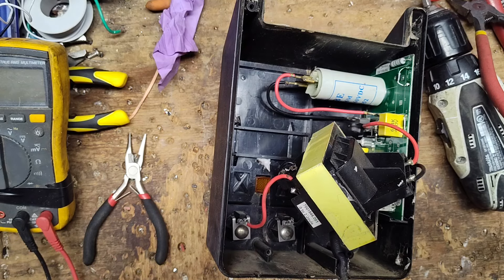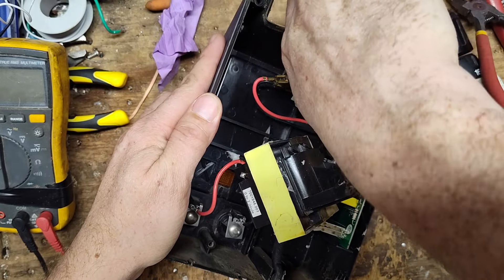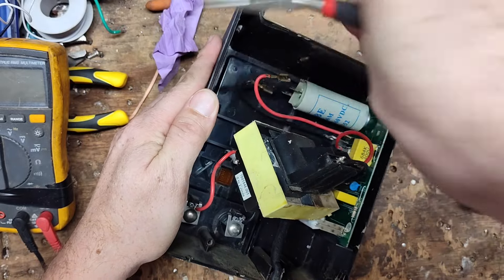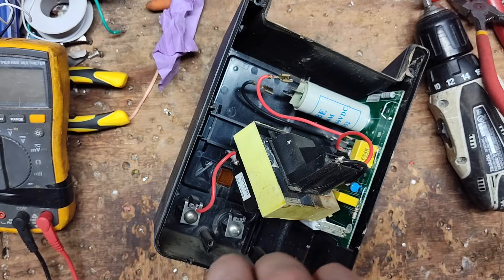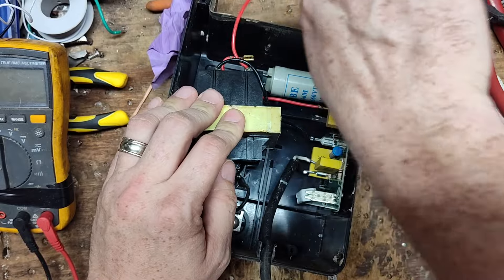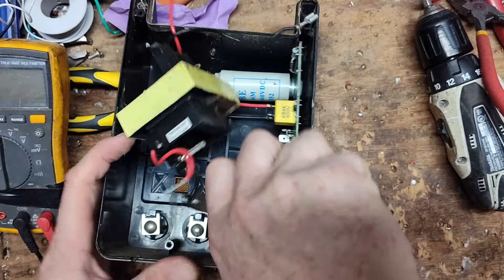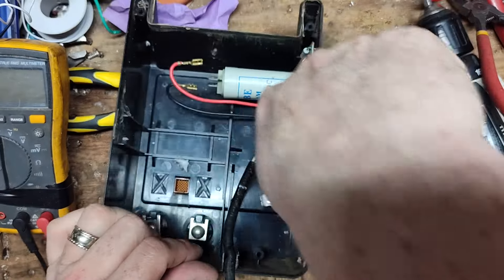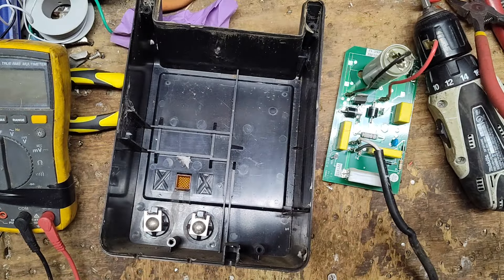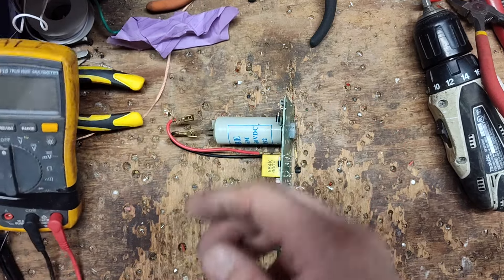Touching a charged capacitor on this unit won't kill you but it would be unpleasant — like a nine-volt battery going up your arm, more startling than anything. Now let's pull the transformer wires off and get the board out of the way. I'm using pliers instead of my fingers — I don't want to get bitten by the board by accident. I just need to get this nut loose off the capacitor.